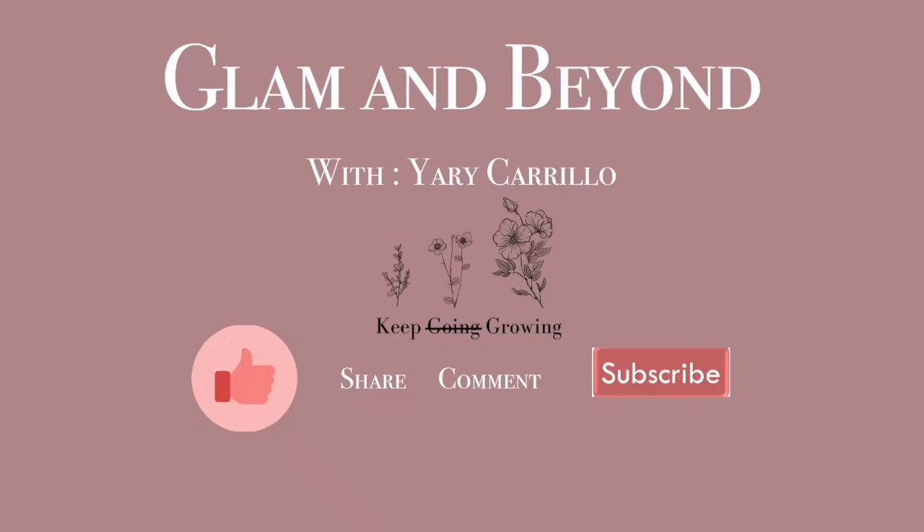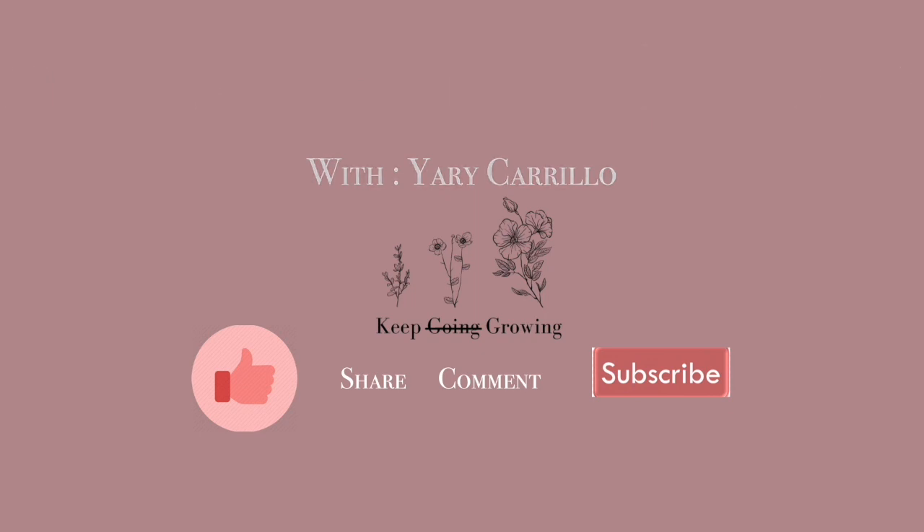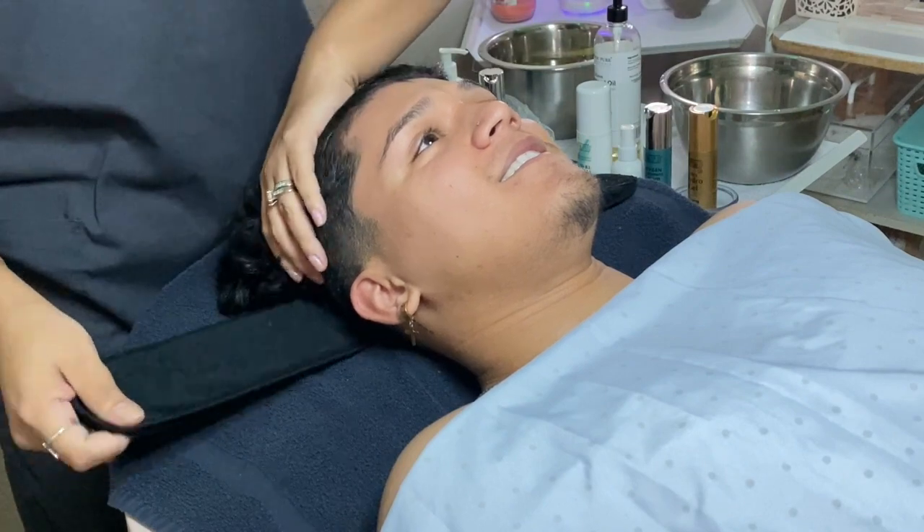Hey everyone, welcome back to another video where I take you inside of my classroom treatment room with some of my students. Hope you enjoy. Let's not waste any time and let's get right into it.